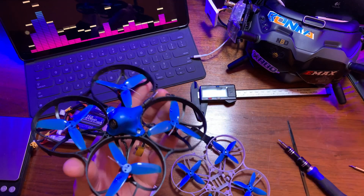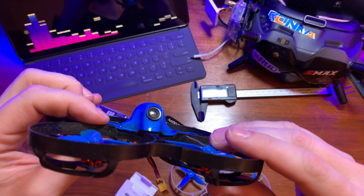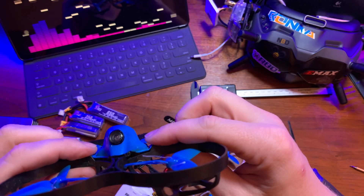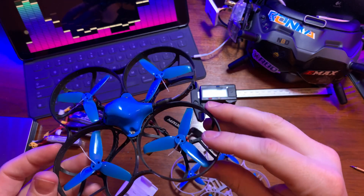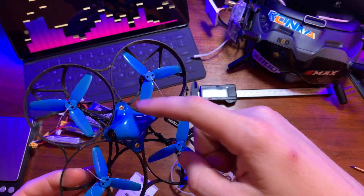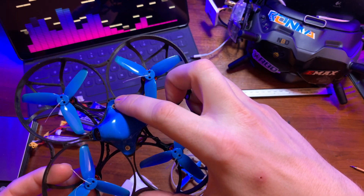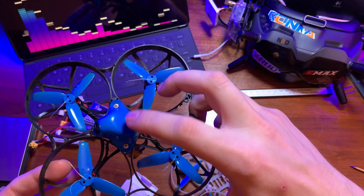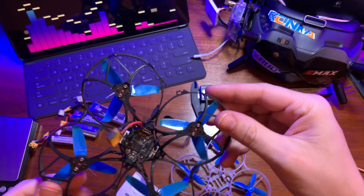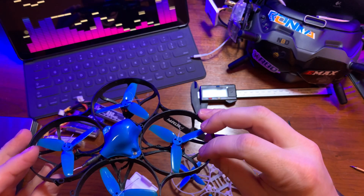Once you get that canopy on you'll see how it sinks down and the side flaps push on the frame, helping stiffen it up. If you use the C01 Pro camera and that style of canopy, it'll actually screw in at the further holes in the frame, which should work just as well to help stiffen things up in the meantime before a frame designed specifically for this purpose is available.